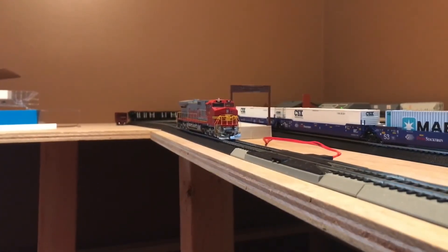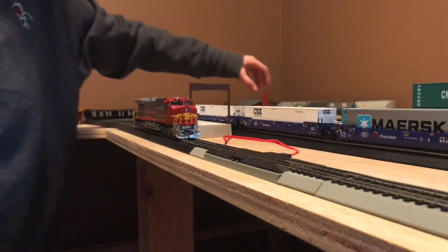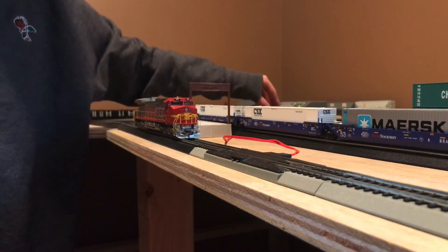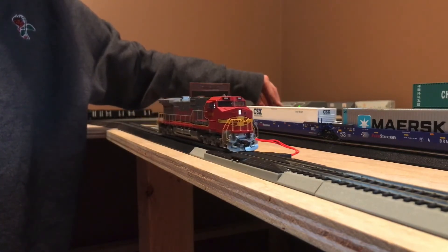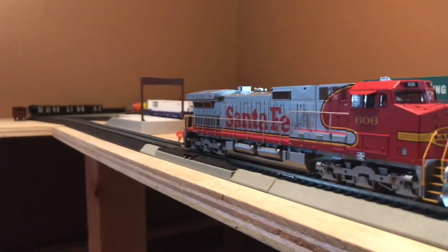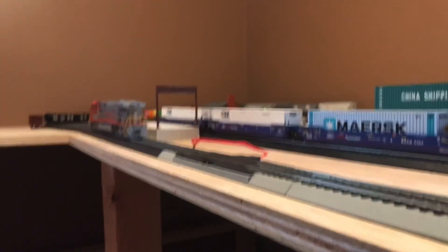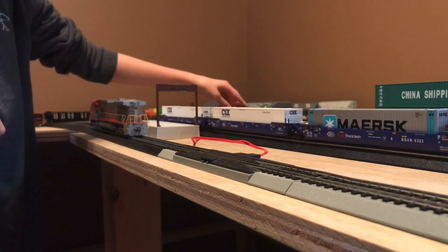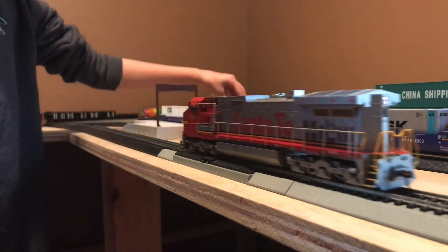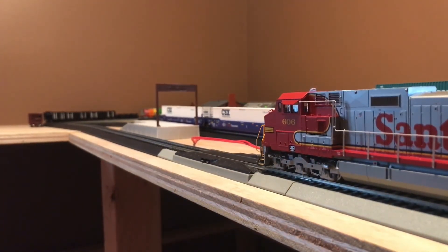All right, so let's see the lighting on this locomotive. First I'm going to run it forward for y'all to see the forward run lighting. All right, now that I've run it forward, I will turn it round and run it backwards. Here's the locomotive's reverse headlight — coming at y'all now. Okay, so from what I saw, pretty good lighting.